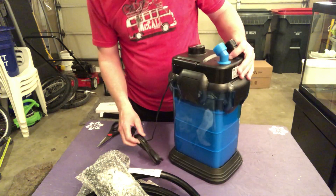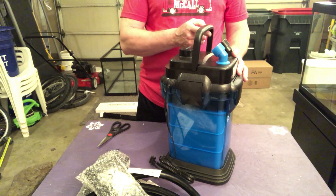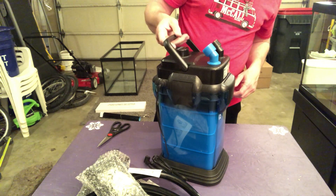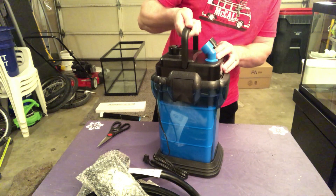But first, I'll tell you right off the bat one thing I just noticed — this nice little handle. I like that. The SunSuns don't have that, so when you need to take this out of your aquarium stand to clean it, you've got a handle to hold it. It is a little flimsy. I don't know how well that's going to hold.